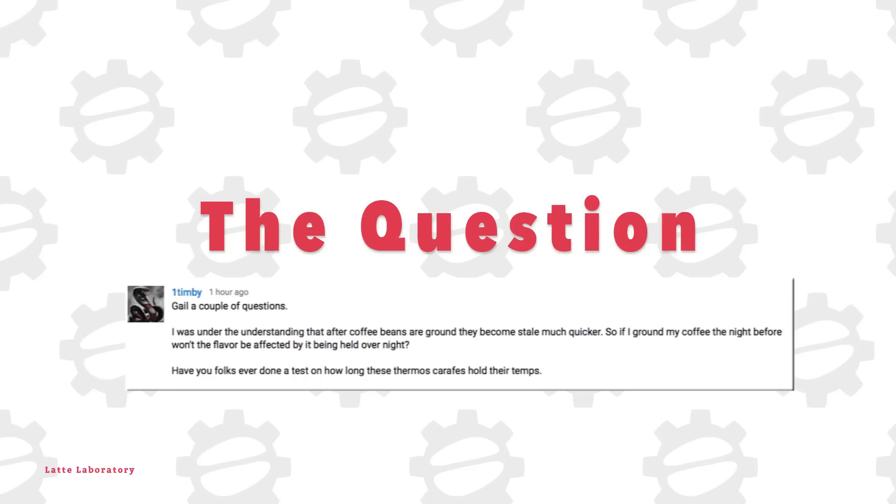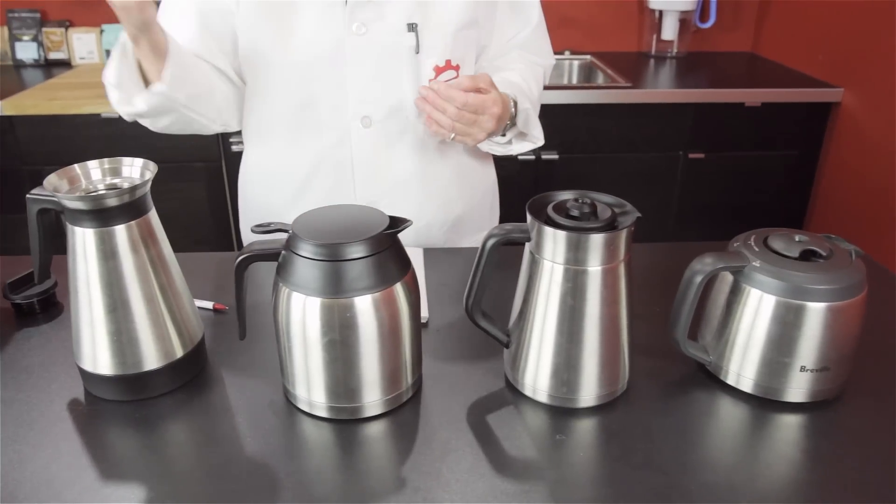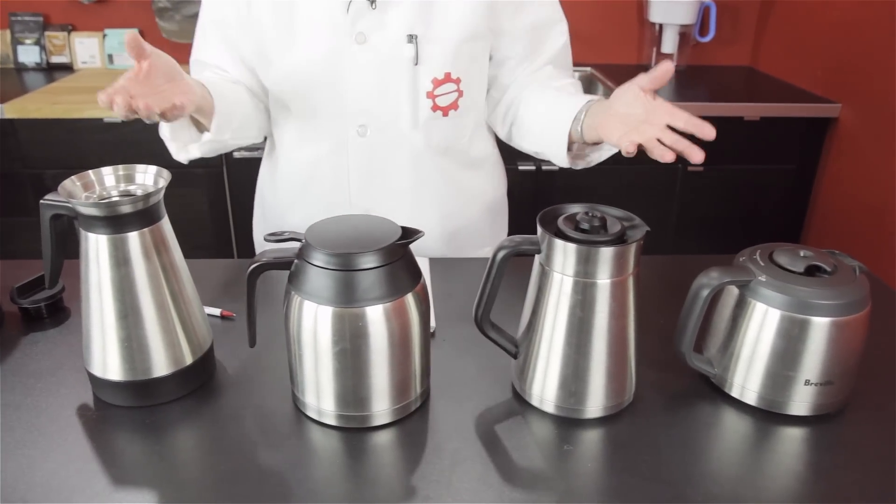Welcome to Latte Laboratory — that's a tongue twister, isn't it? Welcome back. We have a question today posed by one Tim B.: which one of the thermo carafes from the coffee makers is going to keep the coffee hotter over the same period of time? That is the question we posed.